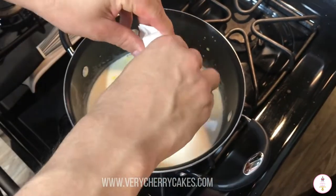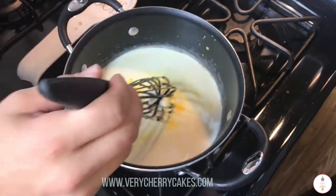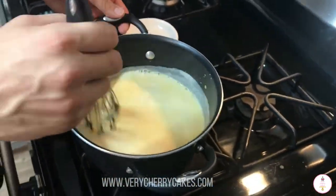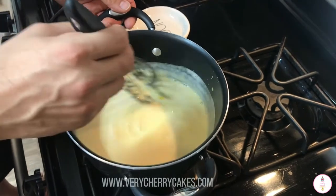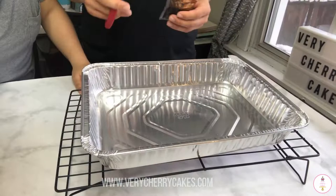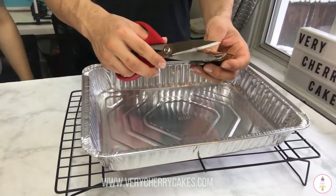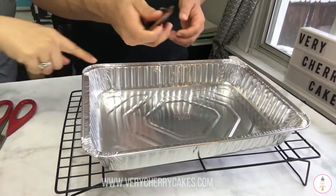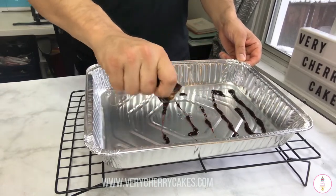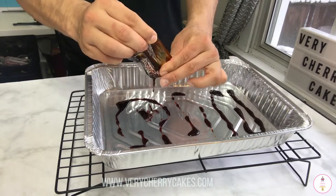We let the milk heat up just a tiny bit but not completely boil. My husband is using a little whisk to make sure that none of the contents of the packets stick to the bottom — that is the last thing we want — and he will be constantly stirring this until the flan boils. After the custard has boiled we are going to spread the caramel packet on the bottom of our pan. I am using a 9 by 13 inch disposable pan, though you can use a pyrex or any other dish you'd like.